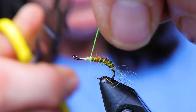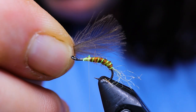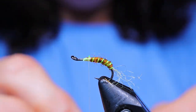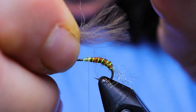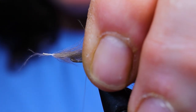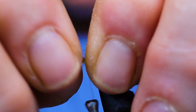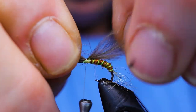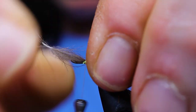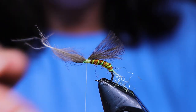Bring my thread back to that point again. Next I've just got one CDC feather. I'm going to place this under the wing, measuring it to about the back of the hook. I'm going to put a couple of wraps in there and then check my measurement — I want it just a tiny bit shorter so I'll pull it forward, get it where I want it, and then tie that off. You can snip away the stem.